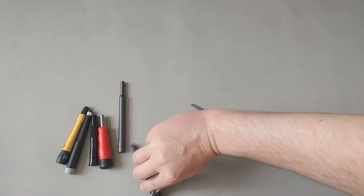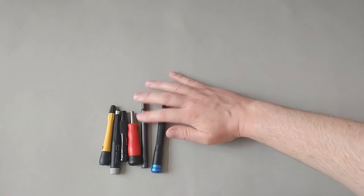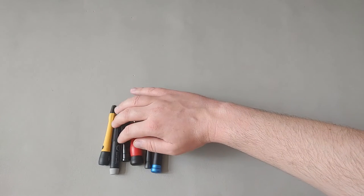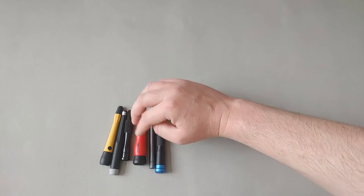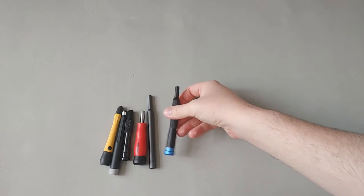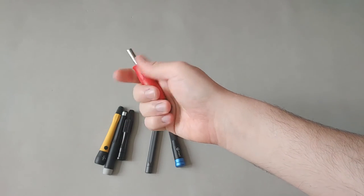Going back to these bit holders in terms of torque or handle diameter: the Xiaomi Wera doesn't give you much torque or much of a handle diameter. The same is true of the Wera non-pico finish. The ones that give you the most torque or handle diameter would be the iFixit — the knurling allows you to hold it well — and the Tecton as well.